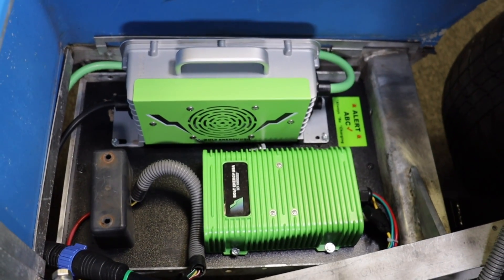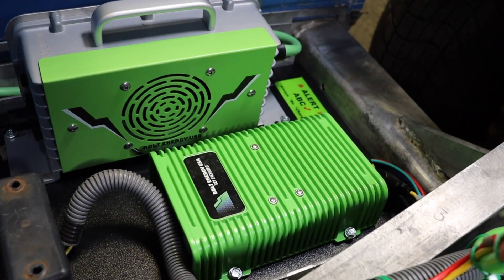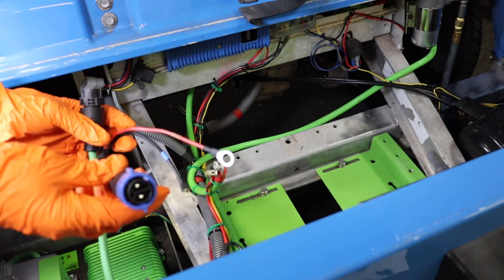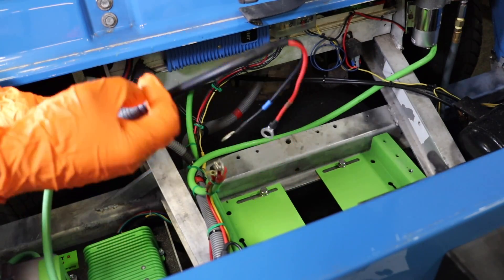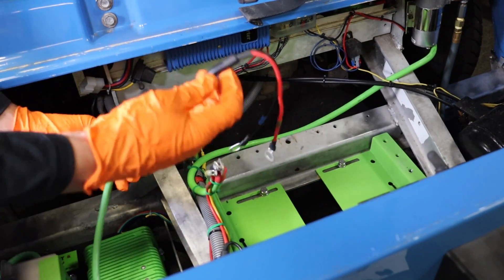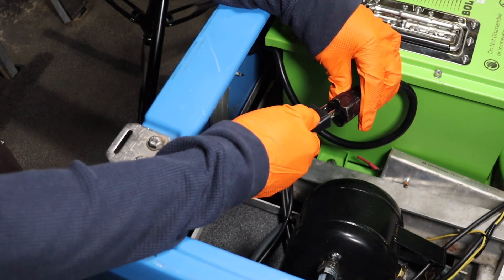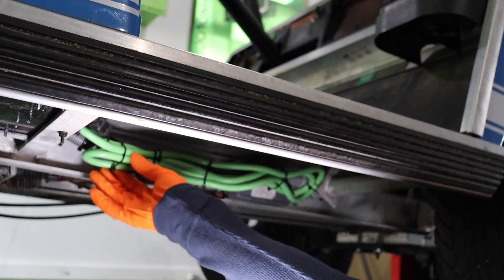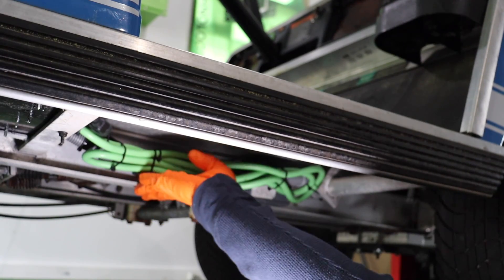Mount the onboard charger and voltage reducer in the battery compartment. Plug in the charger pigtail to the charger output wire by clicking it into place. Next, plug in the charger input cable to the back of the AC port. Secure all wires above the bottom of the frame.